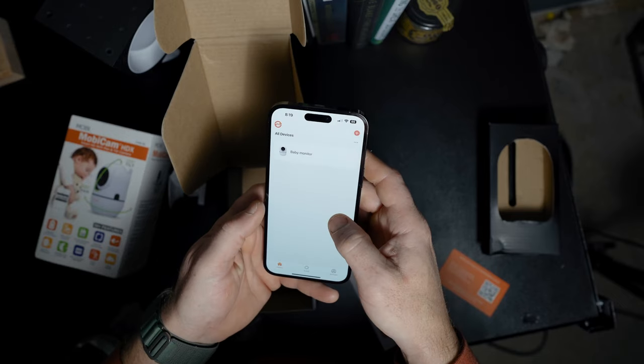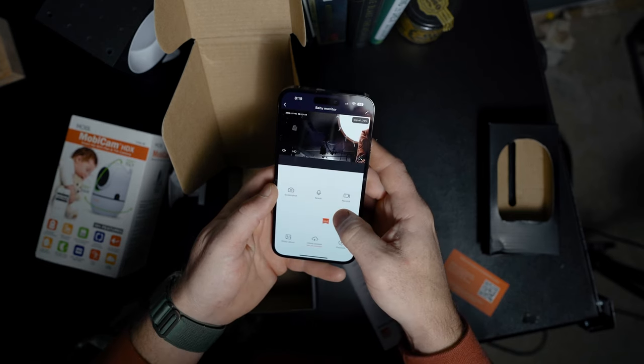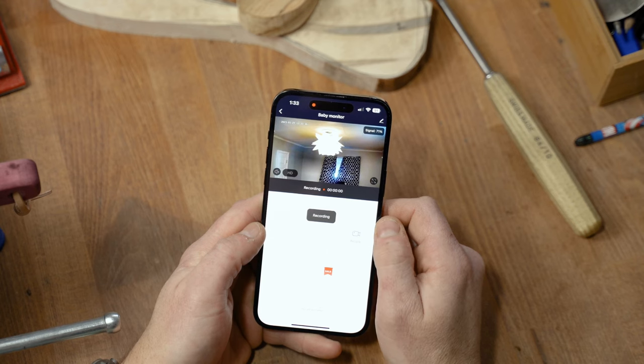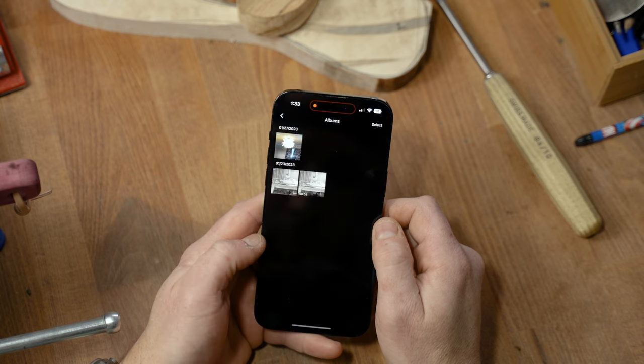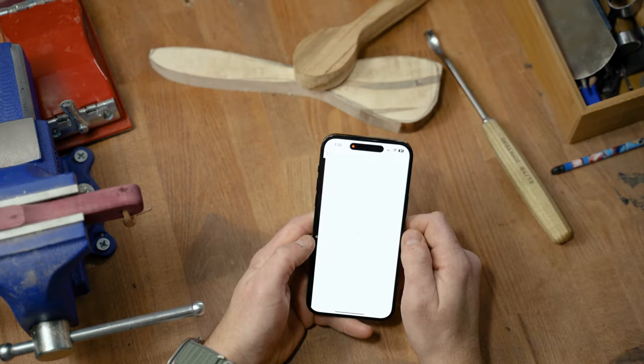Wi-Fi monitors are built around apps, so let's talk about some of the app features. I'll start with the Mobicam because it'll go quickly. Connecting the app is actually quite snappy, and the connectivity once connected is pretty strong — I haven't lost a feed yet while testing. Once you're logged in, you have a handful of features: full screen view, two-way communication, snapshots and video recordings saved to an album. There's also a cloud storage option, but if you have an SD card, you can use that to store your screenshots and recordings. If you opt for cloud storage, you'll need a subscription.